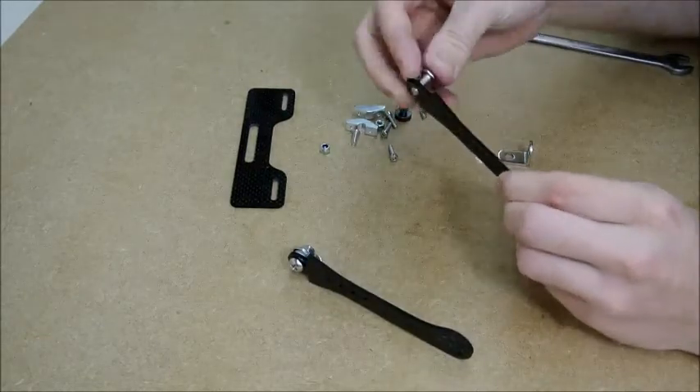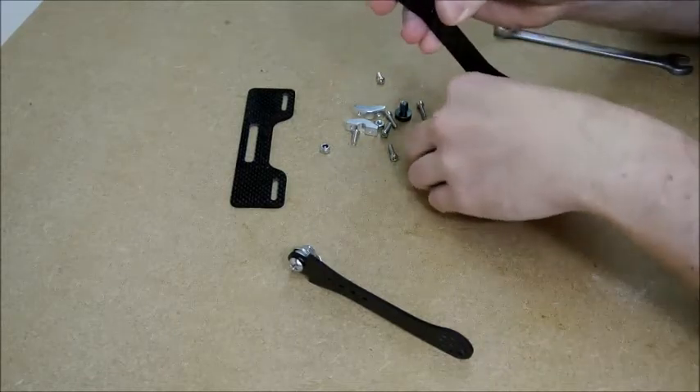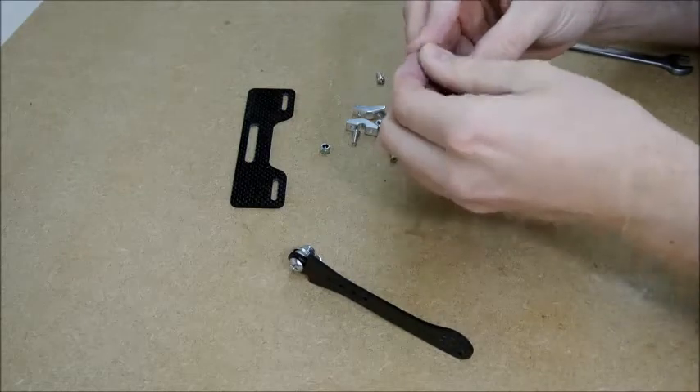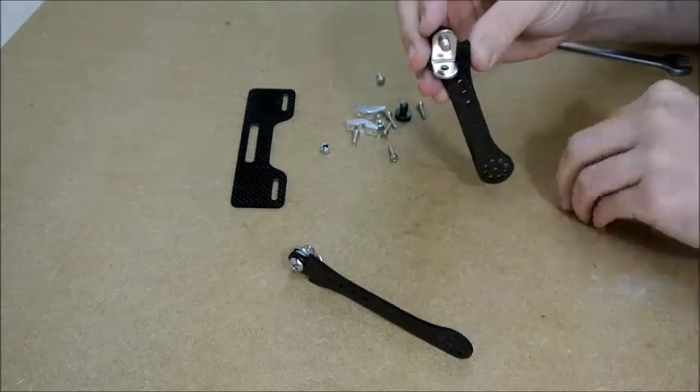And again, get your biggest bolt that you've got, put it through the top there, followed by a washer, followed by the bracket, and then the nut again.